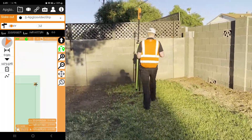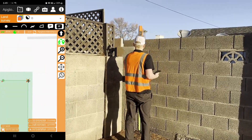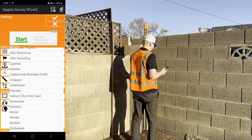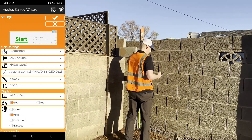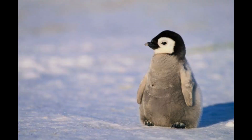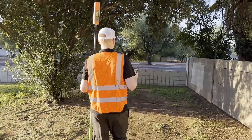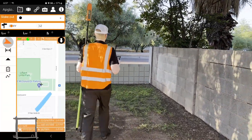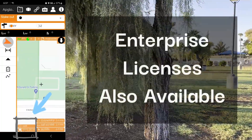Its intuitive design allows users to access mapping, stakeout, drawing, and calculating functions all within the same app. You can easily mark points on the digital map, which helps in precise boundary identification. It also contains coordinate systems from around the world, making it suitable for a wide range of projects whether you're in Arizona or Antarctica. Apglos and Bad Elf stand apart with their pay-per-use pricing models — you only pay for what you use, ensuring affordability for projects of any size.